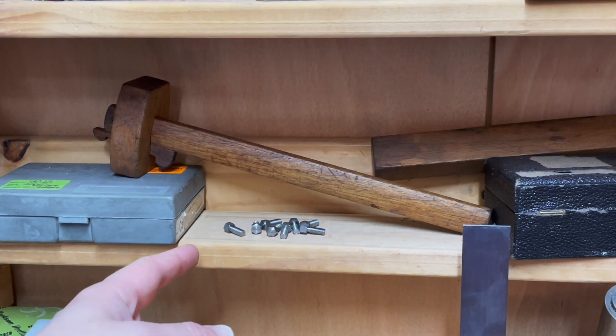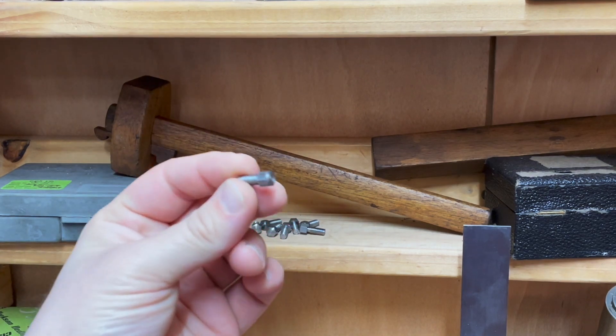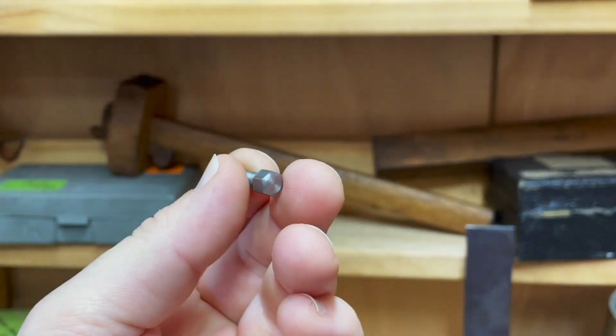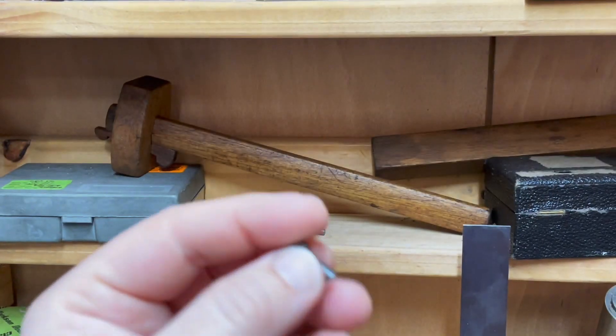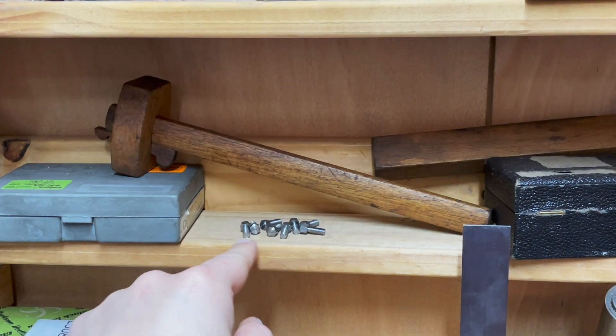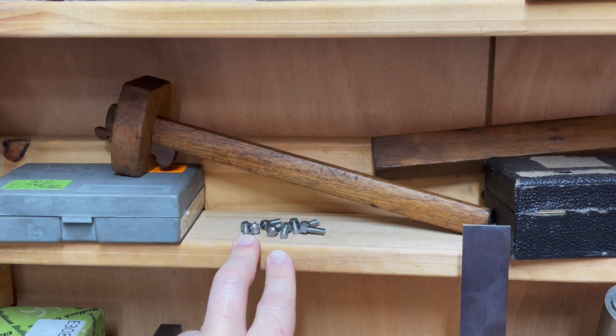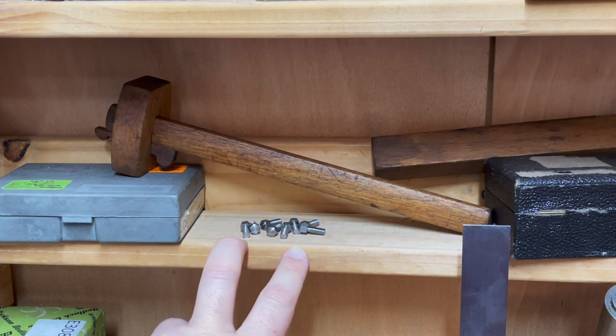I'd also like to thank George Clements, who suggested that these probably should be square-headed bolts — and he is absolutely right. That said, I have just finished making them so I'm not going to immediately remake them, but I'm going to bear that in mind for any future fixings and maybe go back and remake these in future. But yeah, they should probably be square-headed.